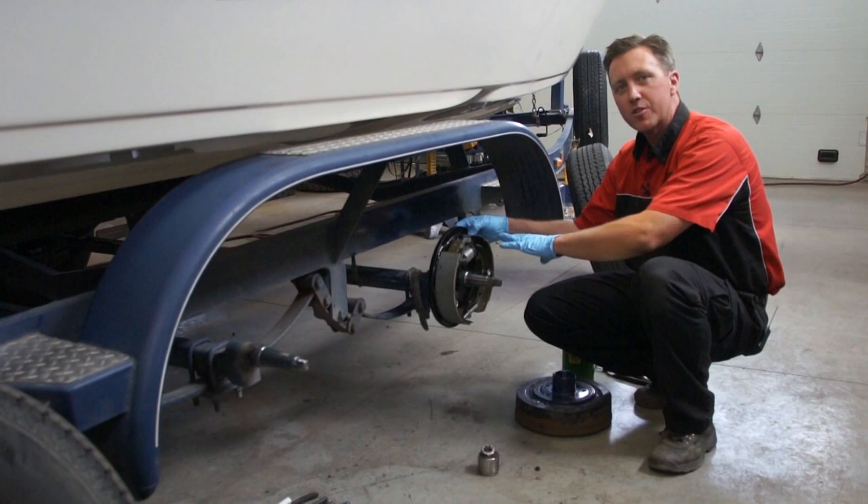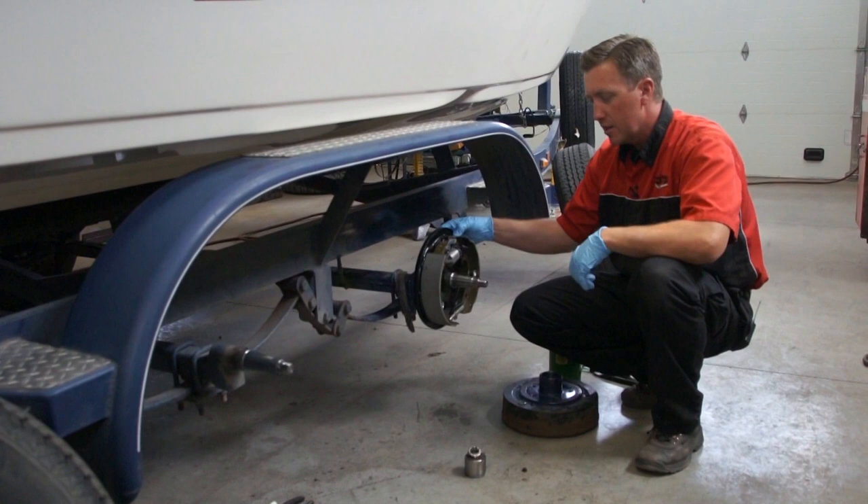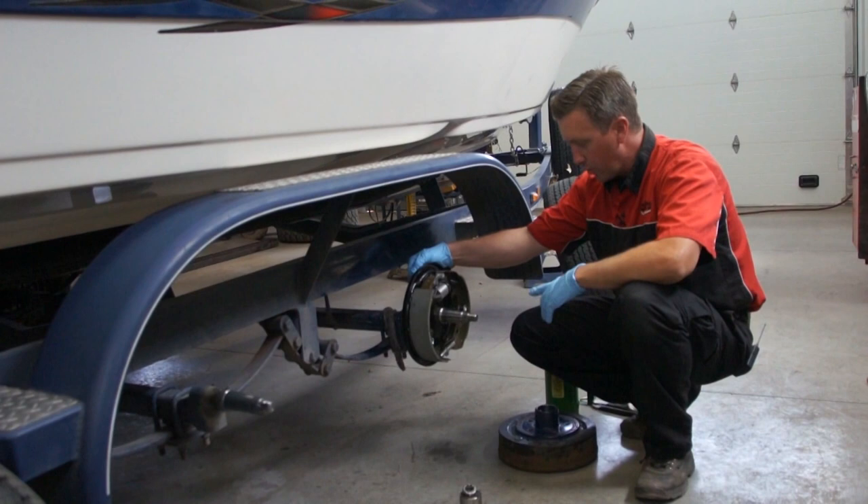Because the brakes were so low and contaminated with grease, we decided to go ahead and replace the existing brakes with new OEM replacement.